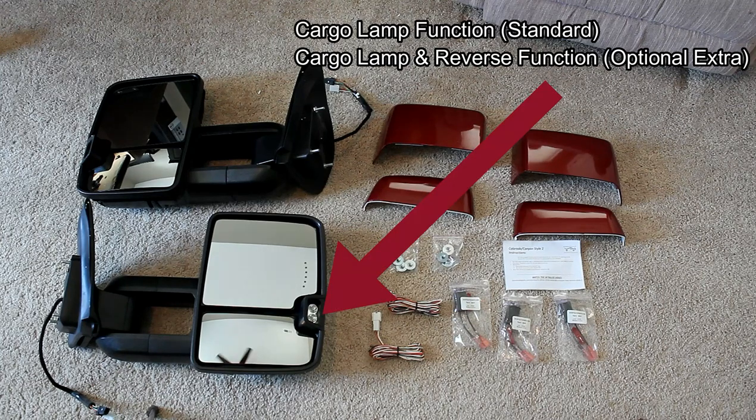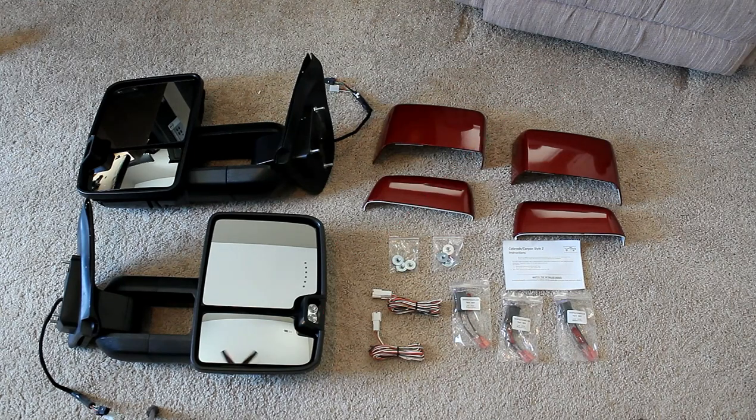The spotlights are normally just going to be on-off with your cargo light, but you can also tie them in with your reverse lights, and they will also function as approach lighting if you get that reverse lighting option.